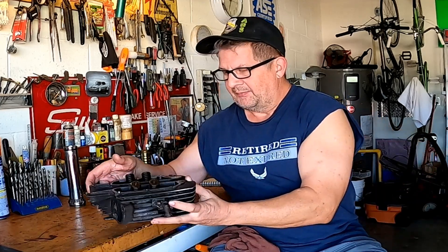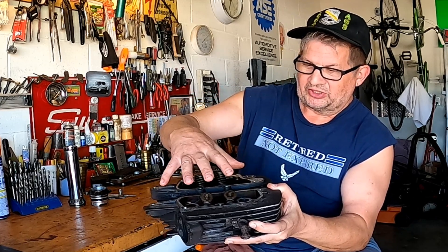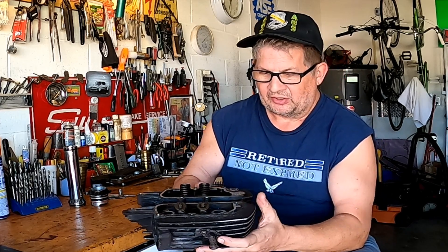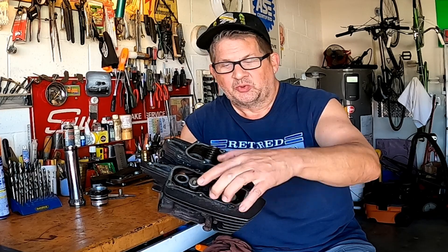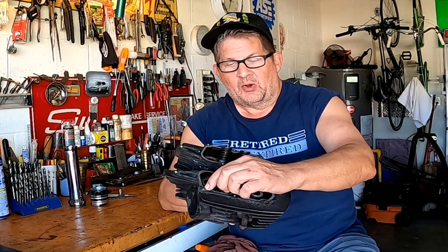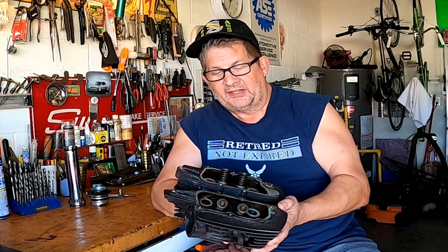The problem came in when we were taking the cam block off. This head is split — there's a camshaft block that goes on top, and the valve cover goes on top of that. This is the front head, toward the front of the motorcycle, which catches all the road grit and grime. This bolt here, which was directly under the frame, was seized in. I managed to work it for about an hour and get it out, but while working this bolt it snapped. Luckily there was just enough room under the frame to get that cam block off and move it out of the way. I realized there was no taking this out on the bike, so I lifted the head and brought it home.